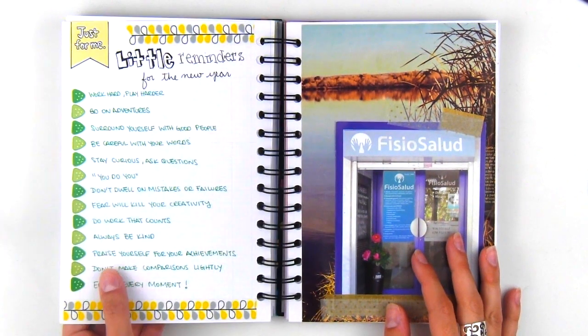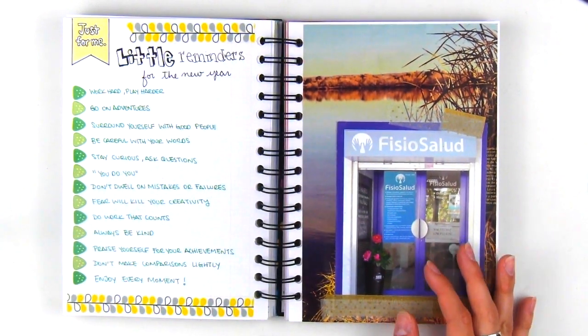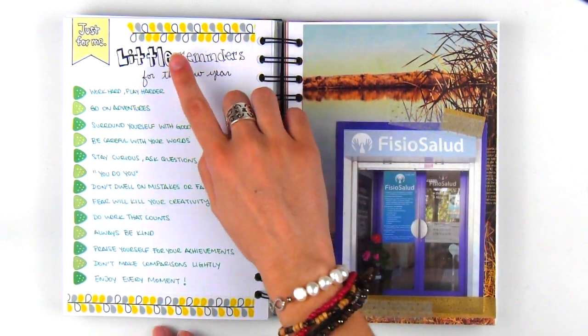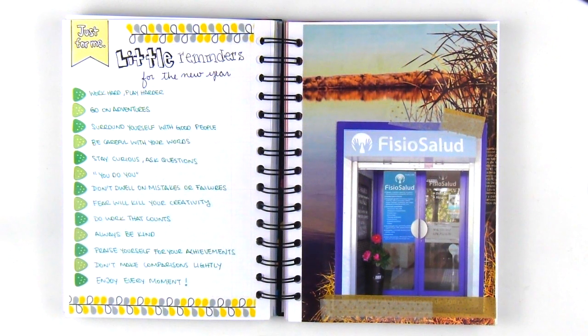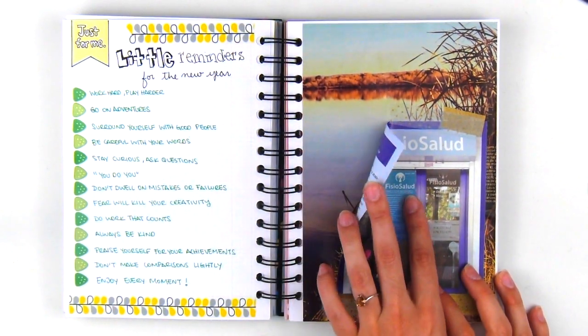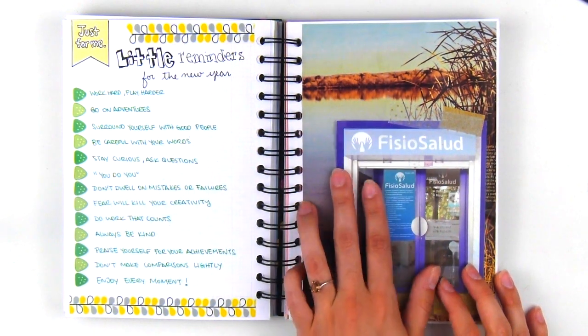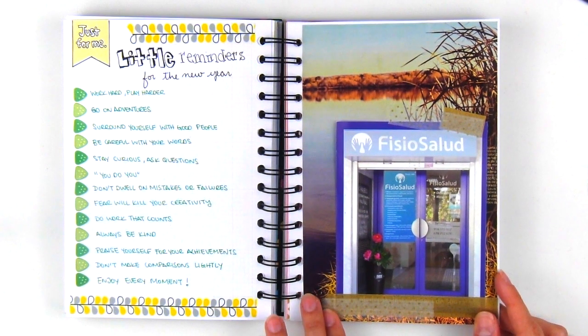We now turn to the extra note pages that each month contains in the memory book. For my first one, I decided to list out some positive affirmations to remember for the new year. On the right, I glued a relaxing landscape image from a magazine and used washi tape to stick a brochure from a clinic I visited for some much needed back massages.